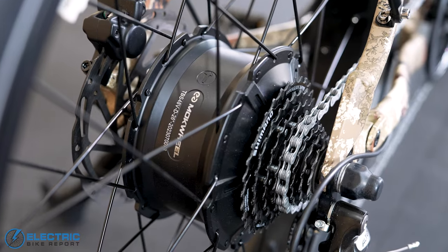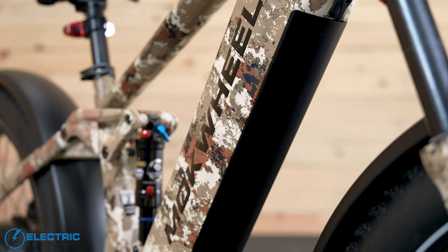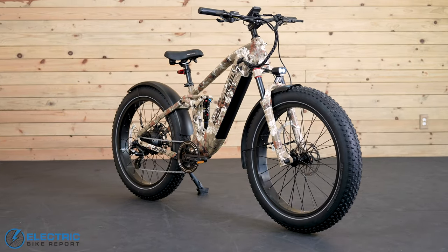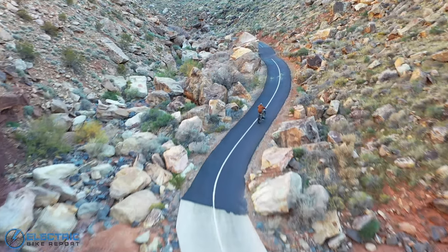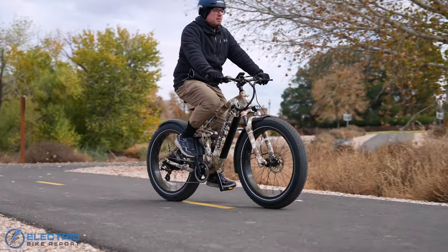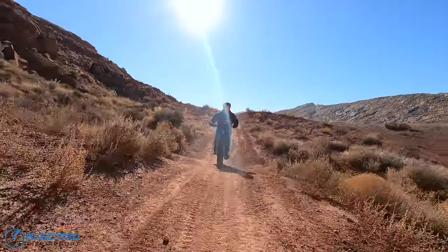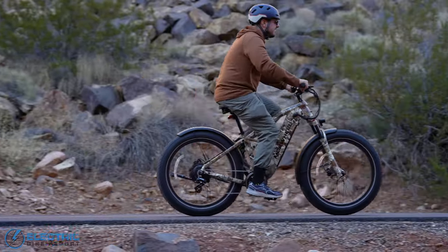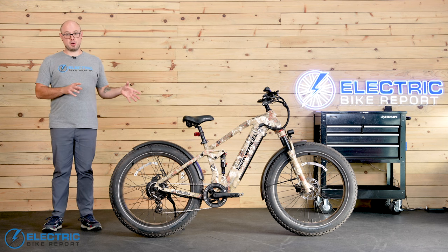One thing to be aware of: with that 1,000-watt motor, the Obsidian doesn't meet any of the standard class 1, 2, or 3 designations, even though it might come with a class 2 sticker on the seat tube. A downside is that it's less likely to be street legal without registration depending on where you live — we recommend studying up on your local laws. But on the plus side, the bike is great for off-roading anyway, and being unclassified also means it's not limited to 20 or 28 miles per hour.